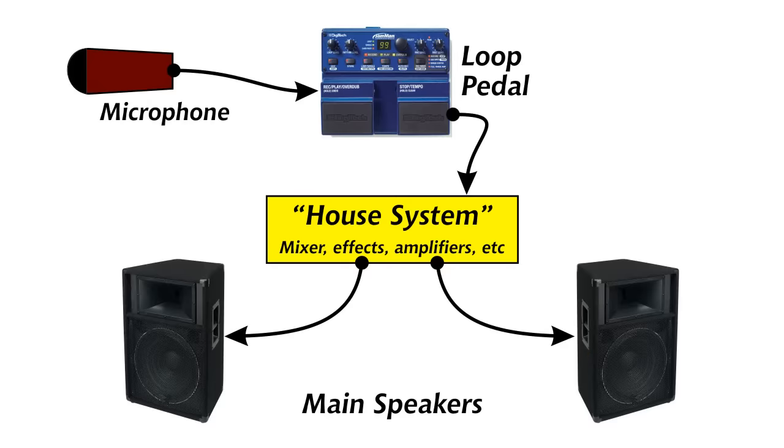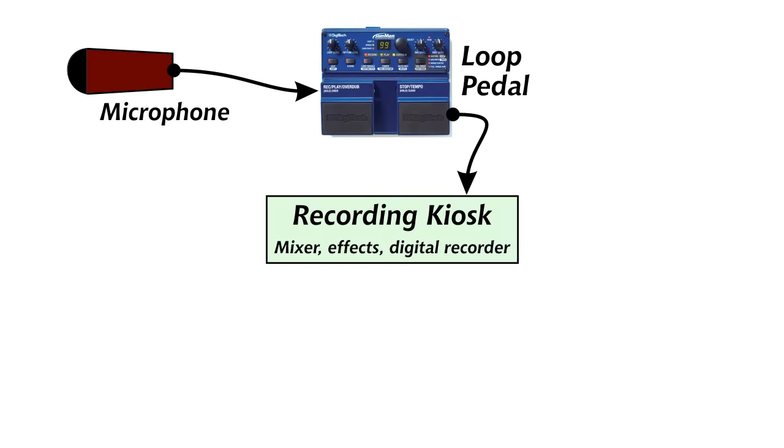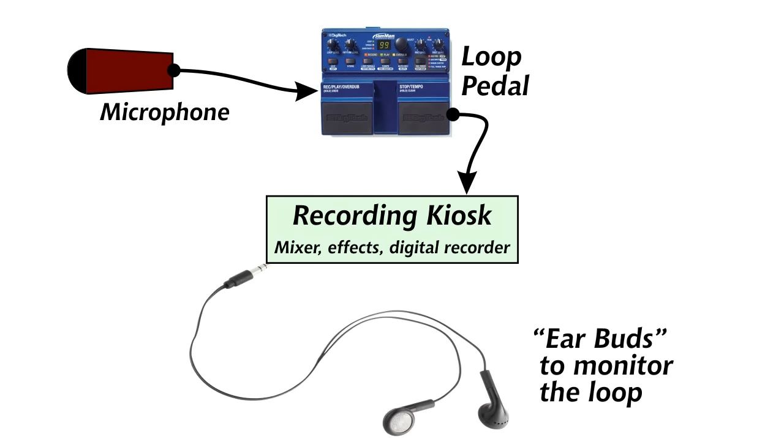The gear setup on this is really pretty simple. Normally you're going to have a setup where you have a microphone going through your looper and out to some house system, where you've got main speakers and you can hear what's going on. For these flute casts, we route the loop pedal into one of the recording kiosks that we use at workshops, and I've added these little earbuds coming off the recording kiosk so I can hear what's going on on the loop.